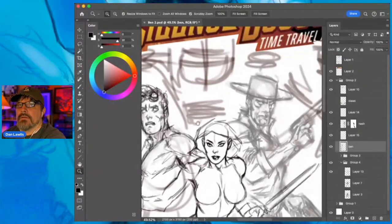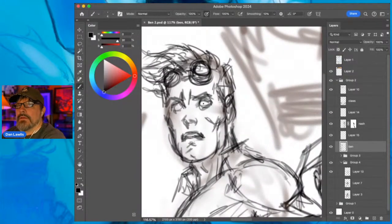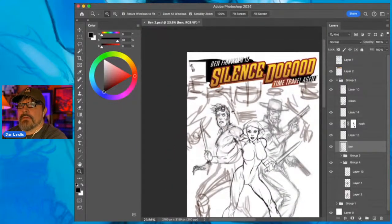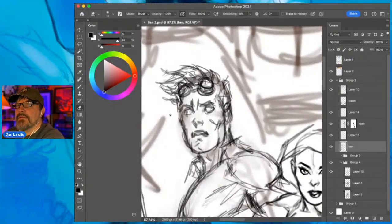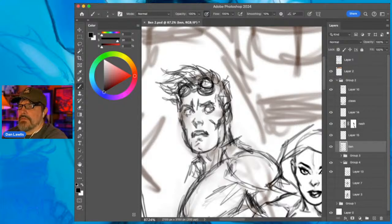Thinking about which way his eyes should look - probably this way, it's more intense, like 'what's over my shoulder?' Let me check my reference, make that a little smaller. I can see what my studio is doing here too. It's a nice day, I got the windows open - hope it's nice where you guys are.